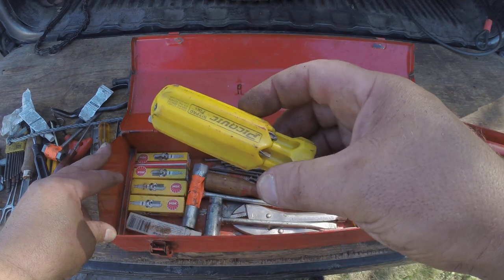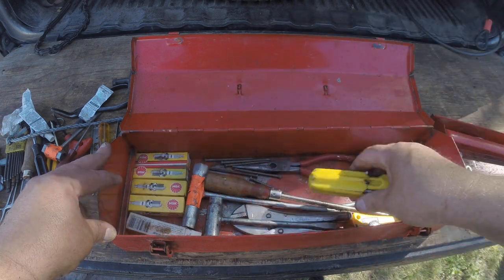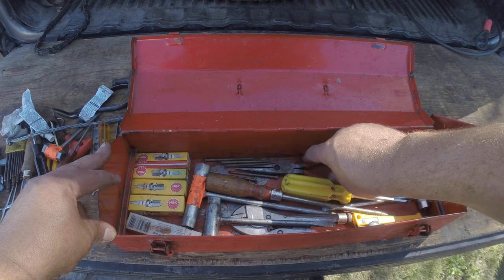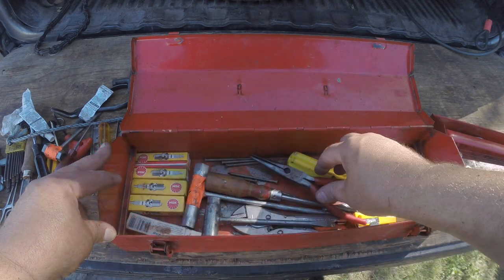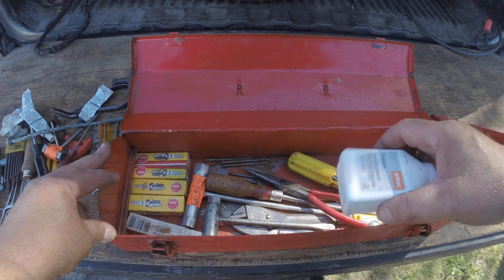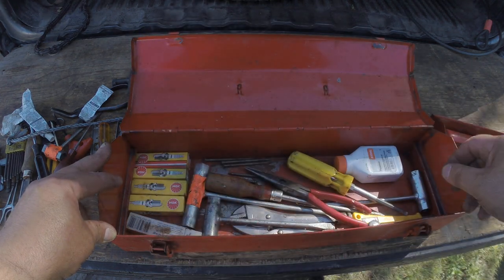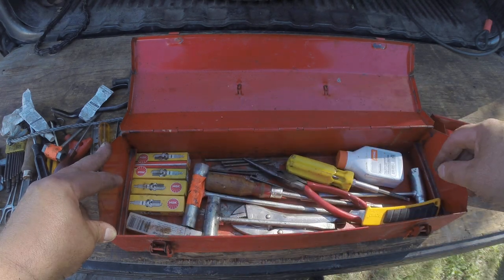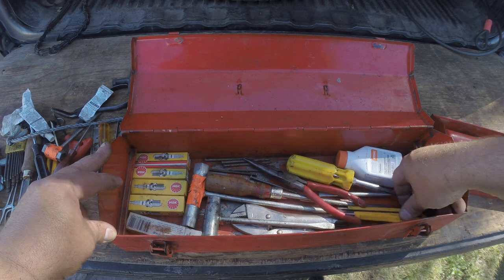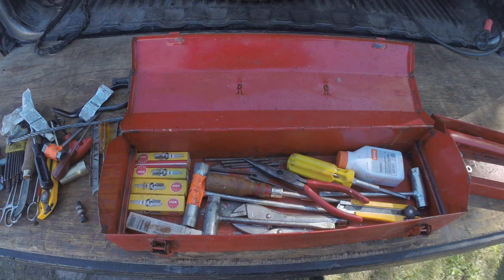Got a Pickquick screwdriver — I'm actually a big fan of these, it's a quality screwdriver. Needle nose. Some two-stroke oil — keep this in my box for emergencies. Another knife. That is it — that is my small repair shop on the road. I'll see you next time.